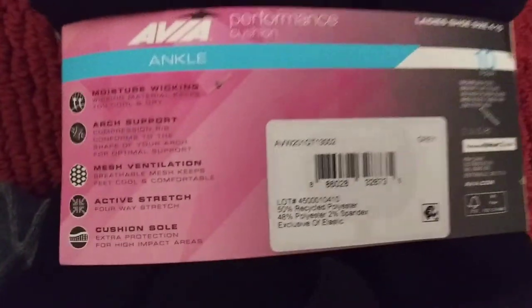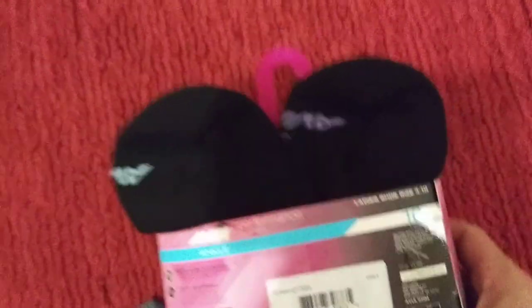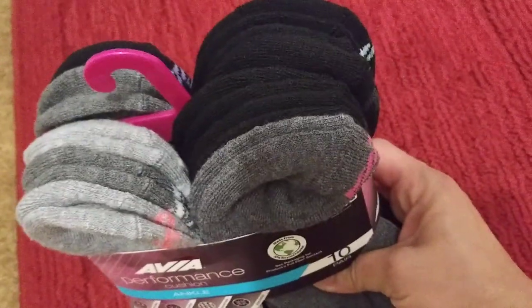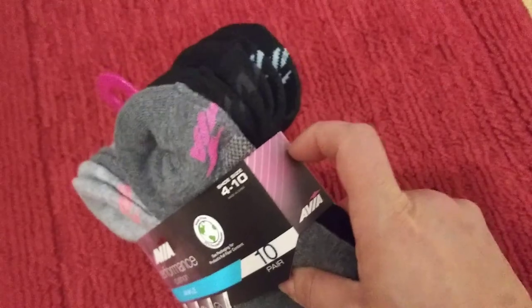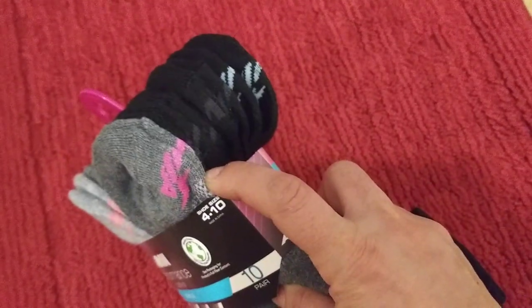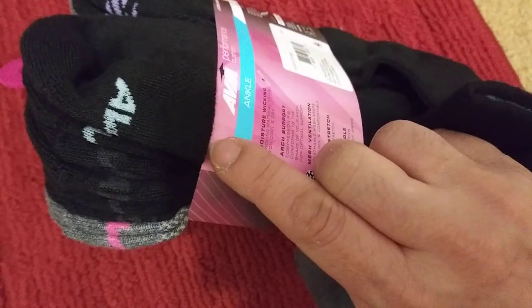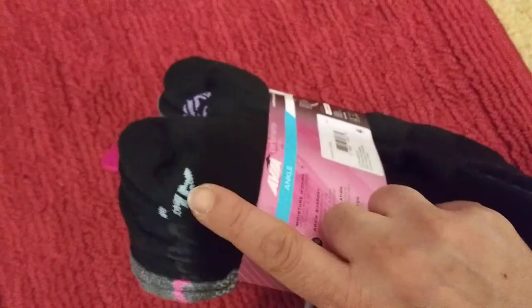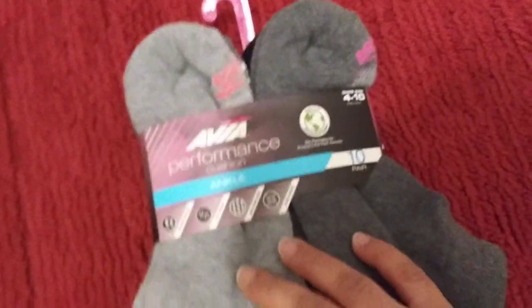So this is the back of it. You get 10 pairs. You get black, a light gray, and a dark gray. And the logo is in pink, dark pink, gray, and like a key lime — a light, light green color.